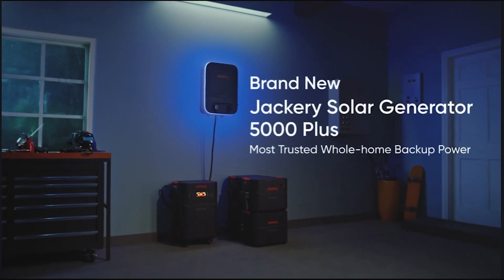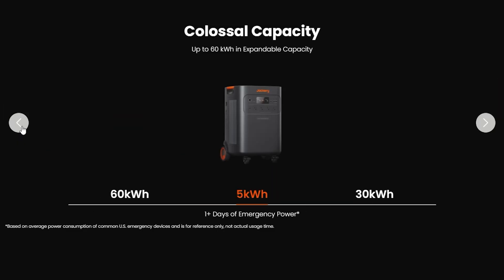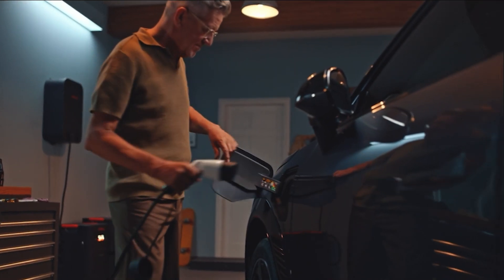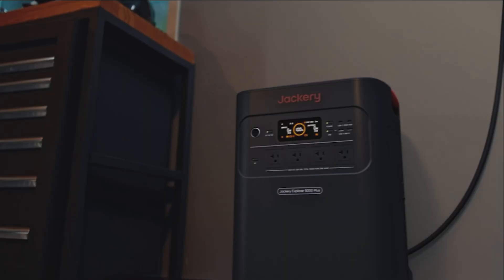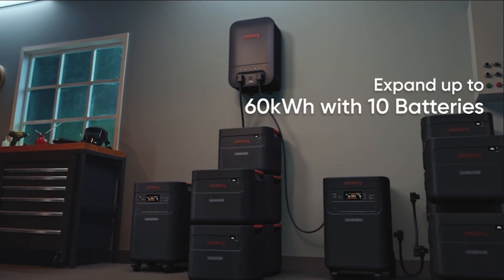This did just release, so these are usually limited to a few hundred or a few thousand of the first people that get to this. Definitely take advantage while it lasts because this is a really good deal. You get the Jackery Explore 5000 Plus and a free smart transfer switch all for about $3,500.